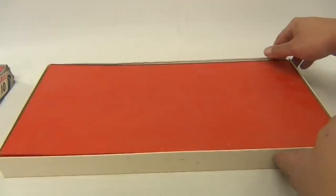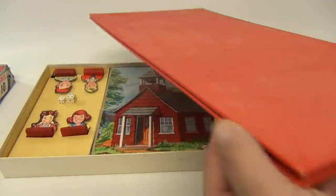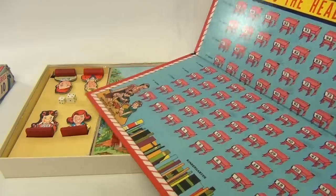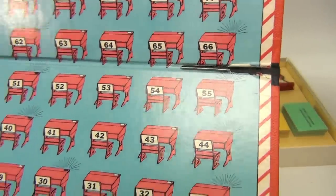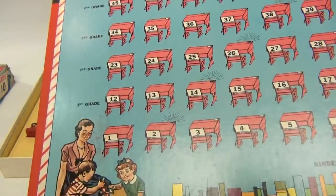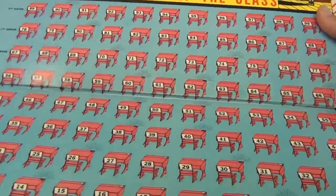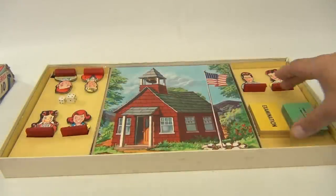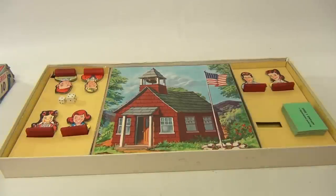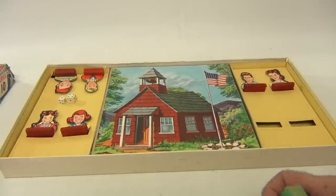It is missing pieces, so don't be alarmed. The game board is not perfectly flat — let's take a look at that. We notice this issue here on the one scene, see that? The rest of the board is pretty good, nice and clean, no issues, no pen marks. We are missing two of the character pieces.